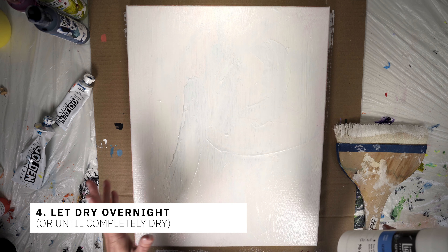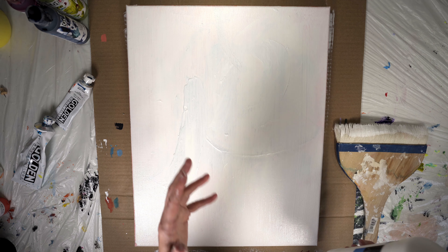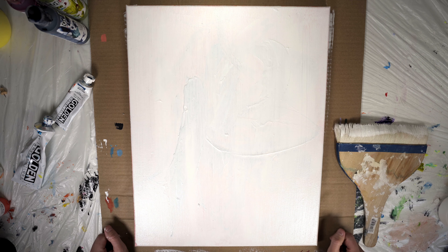You really want to cover everything because keep in mind this is you starting over — this is a blank slate. C'est la vie to the painting that was, and breathing life into the painting that will be.